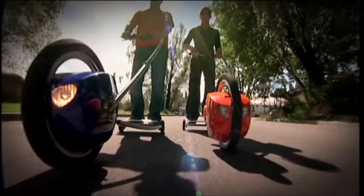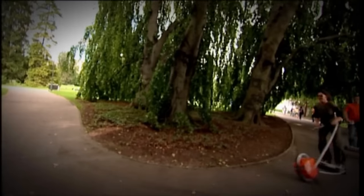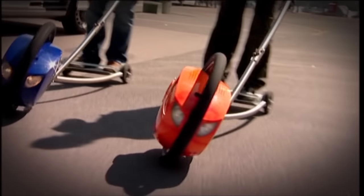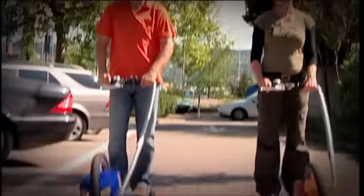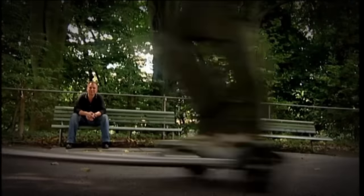Early Easy Glider prototypes did tend to resemble tin lawnmowers, but these are really stylish. This is the X6 model — the very latest design — powered by a 360-watt battery that recharges itself when you're cruising downhill. Once you get the gist of it and relax, it's completely simple. That's why it's called the Easy Glider.